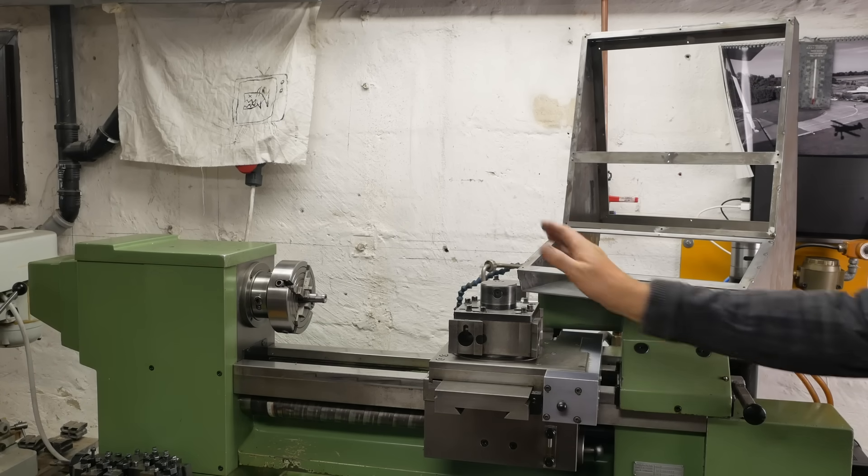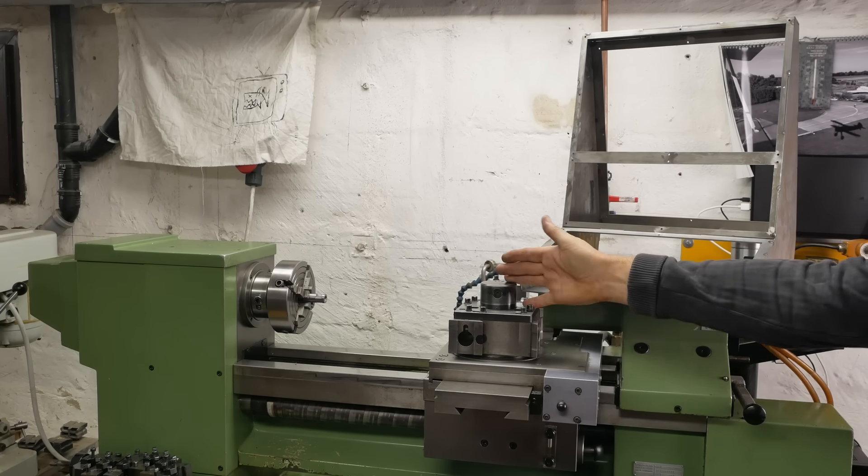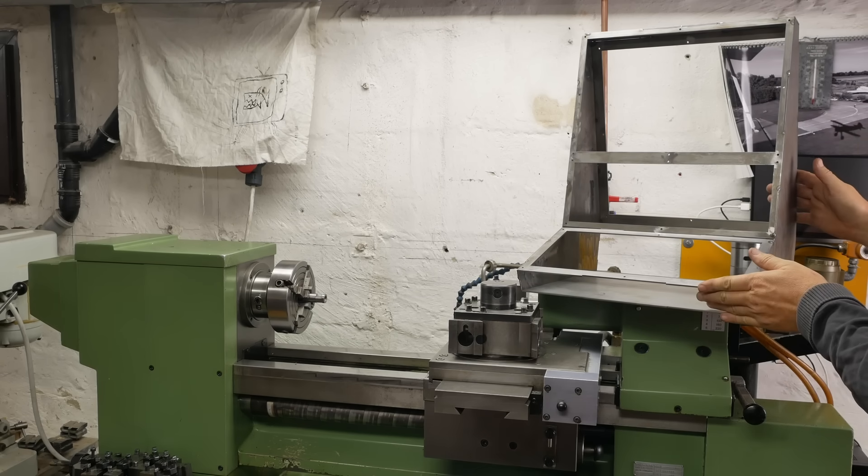G'day and welcome back to my channel. I've been working on restoring this lovely old 1983 Schaublin 125 CNC lathe, and the current part I'm working on is the control module.